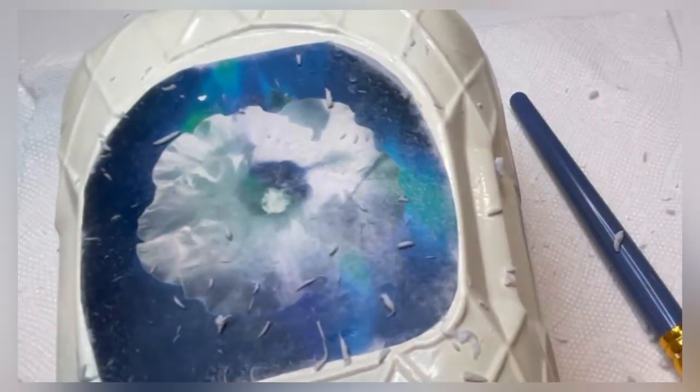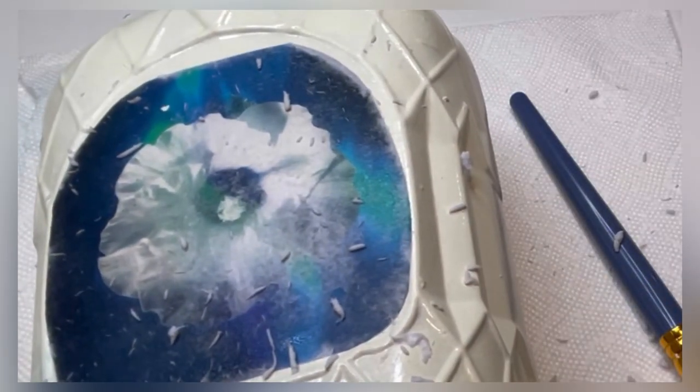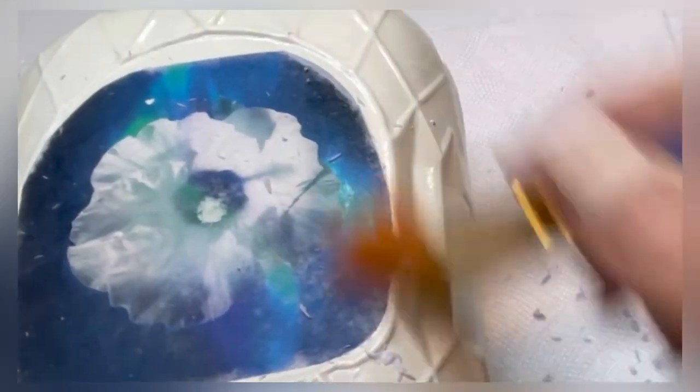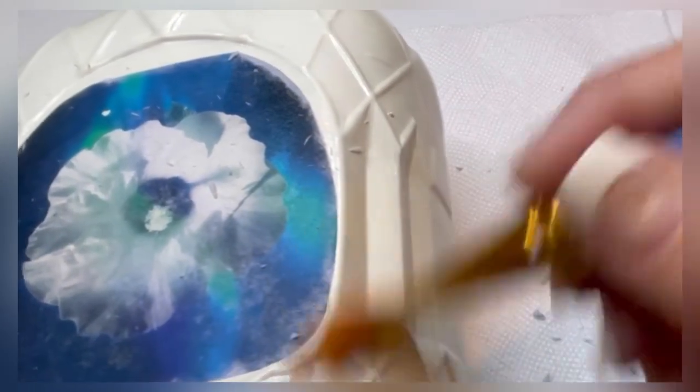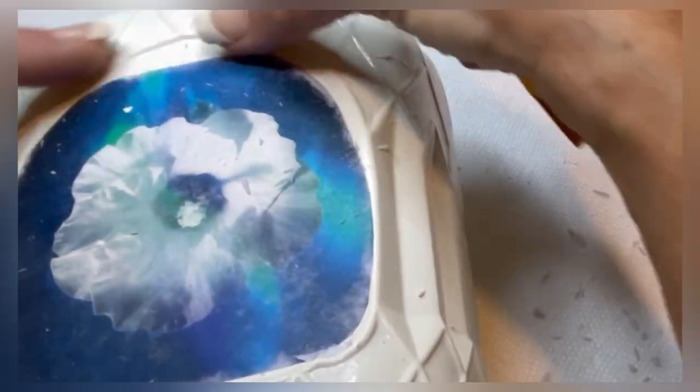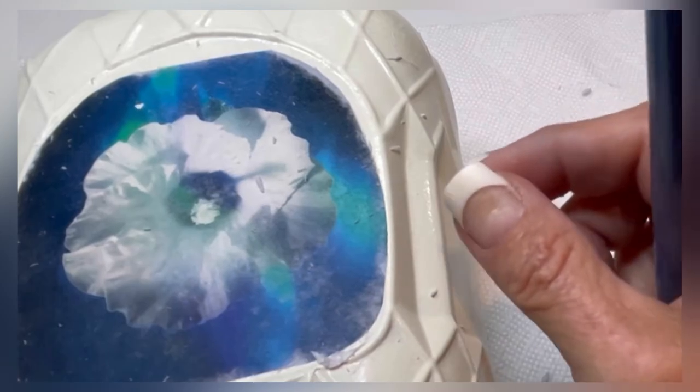To get the Rust-Oleum photo transfer, I will have the link below and hopefully I can find a discount code. When I'm finished, I'm going to varnish it and it's just going to look gorgeous. You can decorate your bottle or your decor piece with some embellishments around it or anything you'd like to do.